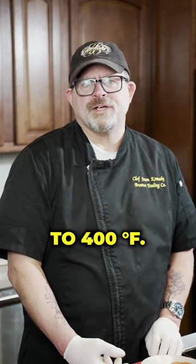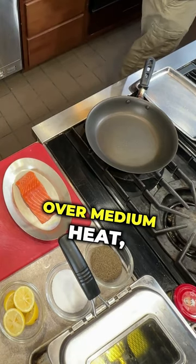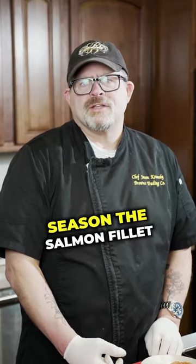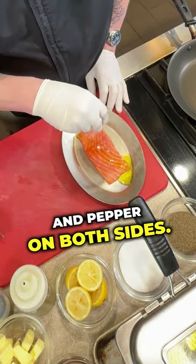Preheat your oven to 400 degrees. Place a medium-sized pan on the stovetop over medium heat, preferably one you can put in the oven. If not, have a pan nearby that you can put into the oven. Season the salmon filet with a small amount of olive oil and kosher salt and pepper on both sides.